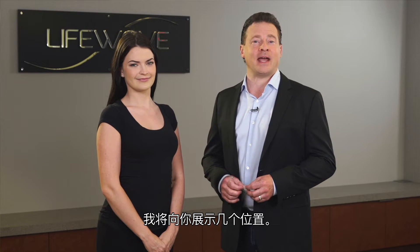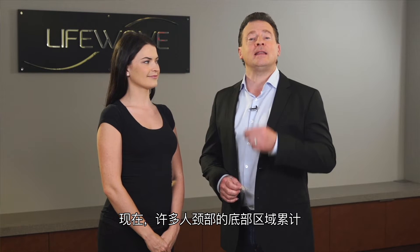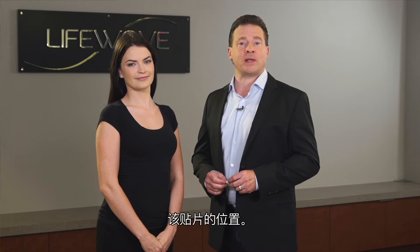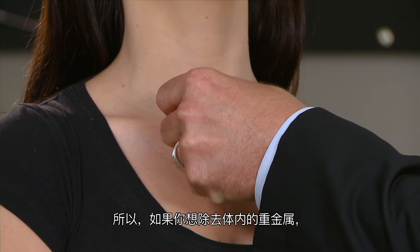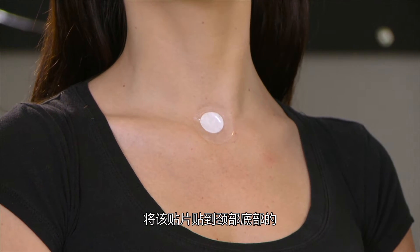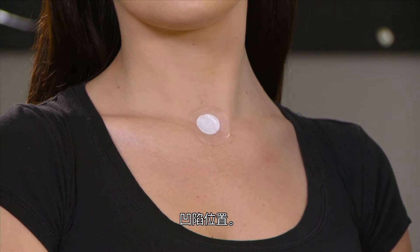We have a number of places in our instructions where you can apply the glutathione patch, and I'm going to show you a few places now. Many people carry toxins in this area at the base of the neck, and that's one of the locations where you can apply the patch. So if you want to detoxify your body of heavy metals, apply the patch to the depression right at the base of the neck.